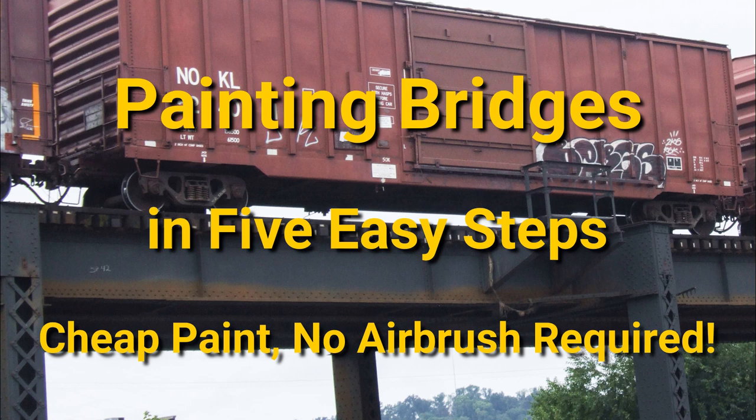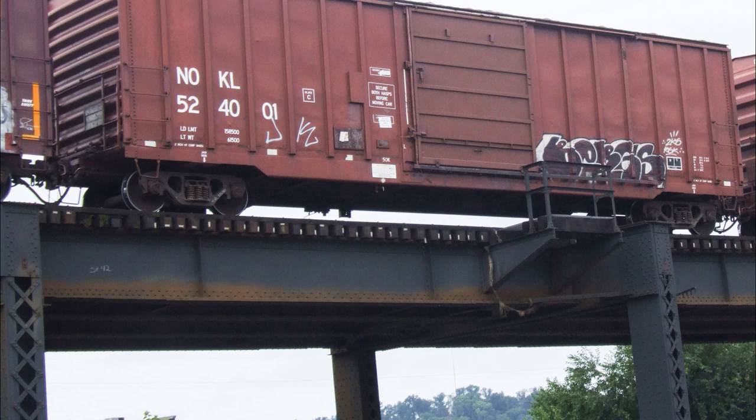Let's look at some bridges. If you wanted to paint a realistic bridge for your model railroad, this looks like a pretty easy contender — it looks like it's pretty much just a solid gray with kind of a rust line along the bottom. It looks like you could just paint that in with an airbrush, basically two colors, and you're done. So that's something to think about and we're going to come back to that.